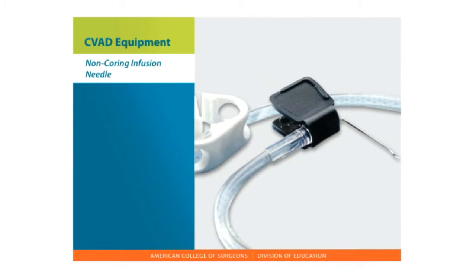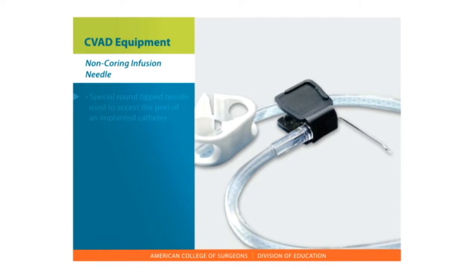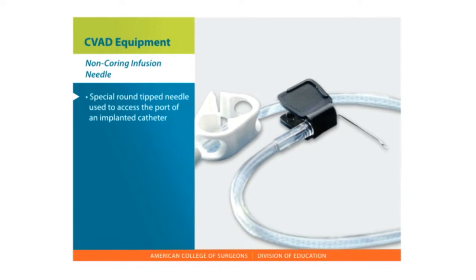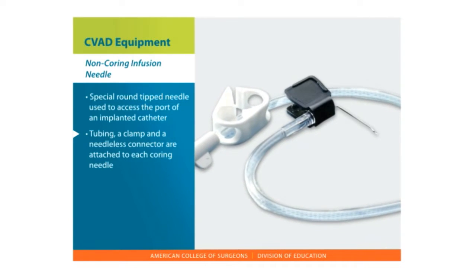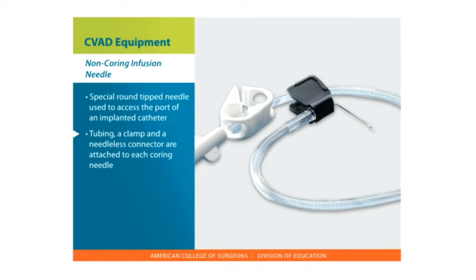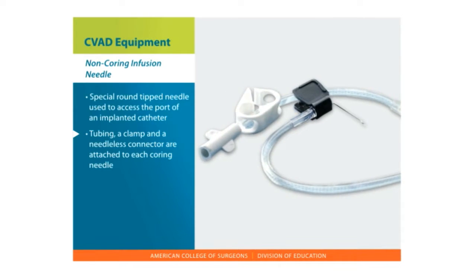The lumen tubing will have a clamp which is closed when fluid is not going through it. Non-coring infusion needle — a right-angled non-coring needle is a special round-tip needle used to access the port of an implanted catheter. Tubing is attached to each non-coring needle, and the tubing includes a clamp and a needleless connector covering the access port.